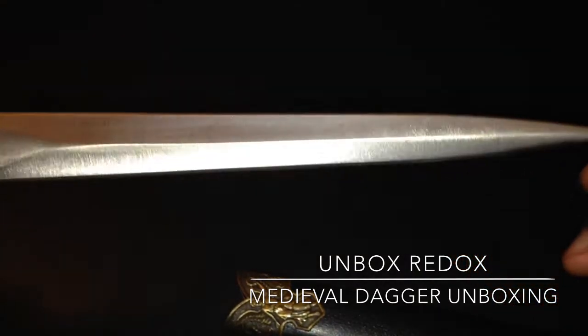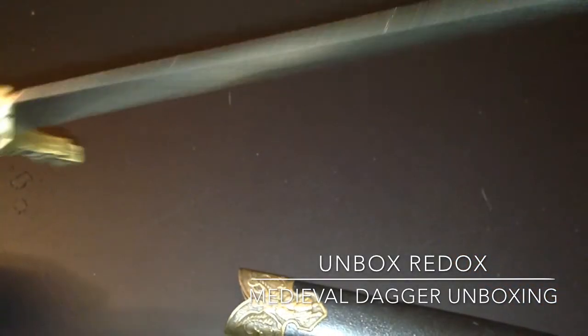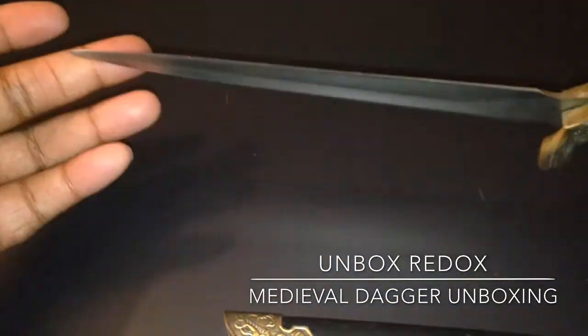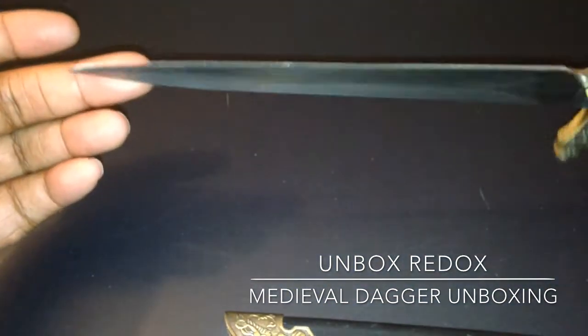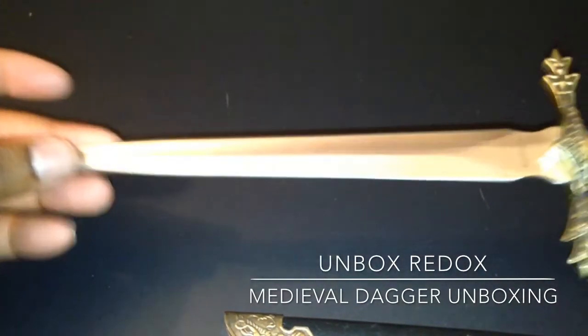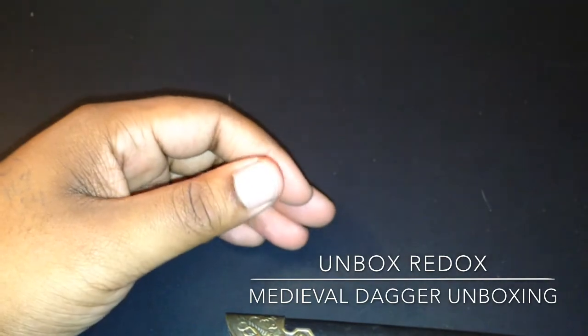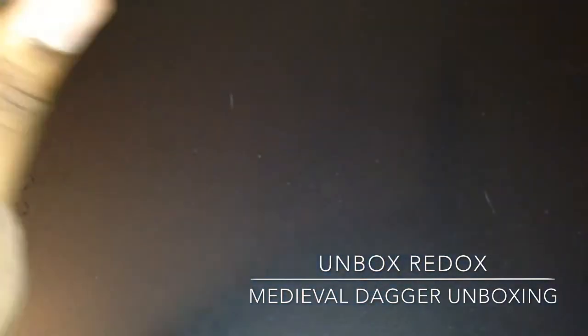If you want to see more unboxings of items like this, I do put them on my channel. Please subscribe and like the video. Drop a comment if there's an item you want to see and I could possibly buy and upload an unboxing for you. I like the weight — it's not wobbly at all unless it's inside the sheath.